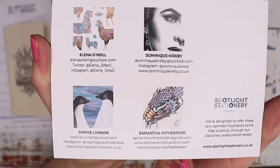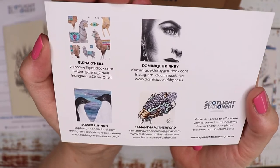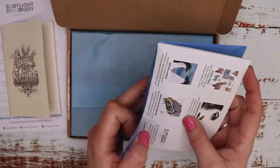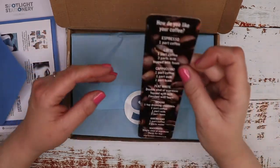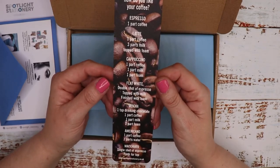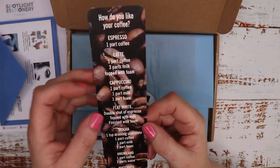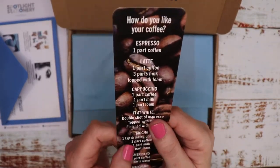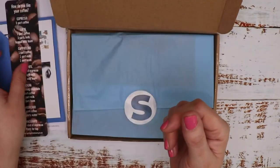I'll link all the artists below in my description and on Instagram if they have accounts. We get four postcards every month. And then it looks like we've got a bookmark — 'How do you like your coffee?' — and it tells you how to make the various different coffees: espresso, latte, cappuccino, flat white, mocha, americano, macchiato. It's a nice fairly thick bookmark, almost like watercolour paper — it's got a texture to it. I shall use that.